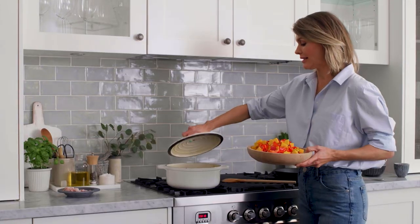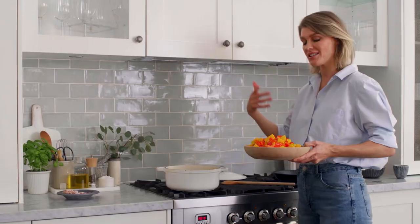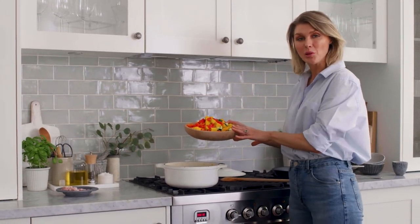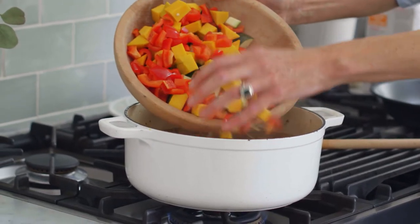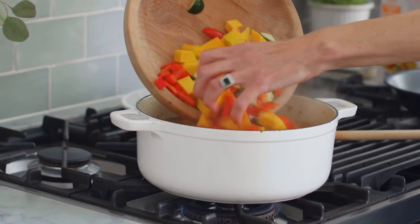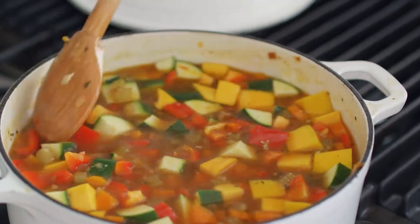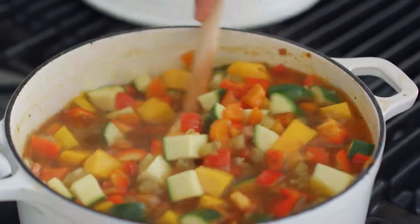Let's look under our lid — look at that. You can smell the garlic, the bacon, the onion. Absolutely delicious. Our bowl of glorious vegetables can now go in — just pop them in. These are going to take anywhere from around 12 to 15 minutes; you just want to get them nice and tender. Cook them down and keep an eye on them.